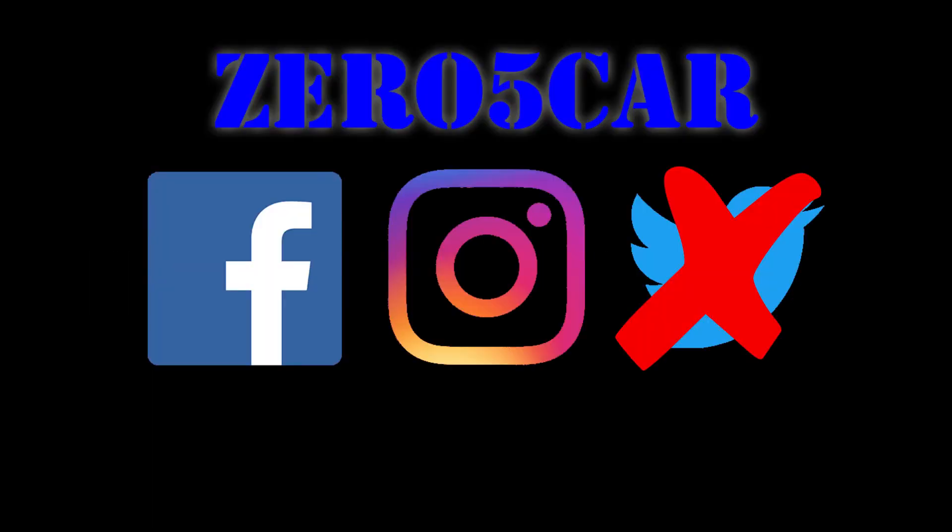Back with another unboxing. It's your boy TheKillerBee, the fat man, the Africanized honeybee, the carguyblog05 at gmail.com guy, at 05car on Facebook, at 05car on Instagram. Still not messing with Twitter, because me and Elon can't see eye to eye.